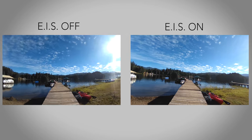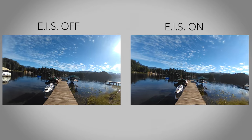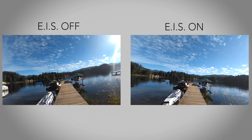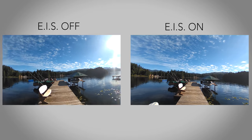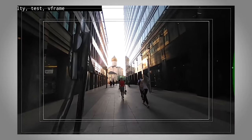When using Front Row for video, EIS activates using software to stabilize the image. The video on the left shows footage without EIS, and the video on the right shows our EIS at work. To get an idea of how EIS works, check out this video.